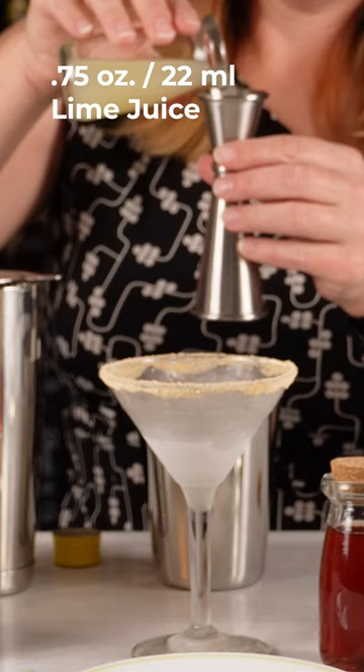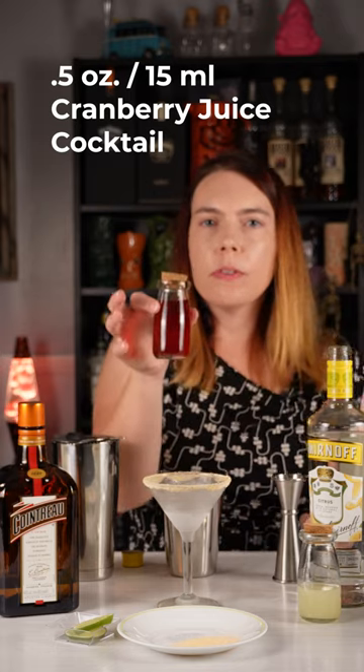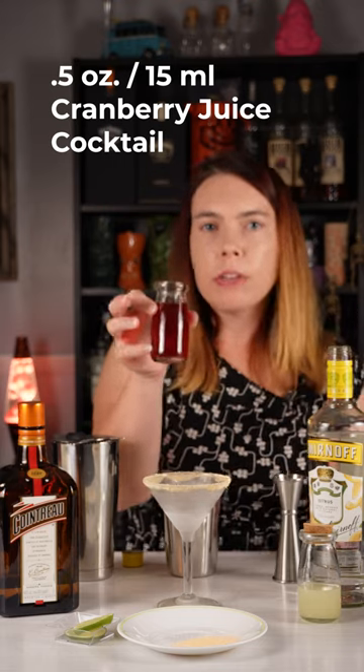Three quarters of an ounce or 22 milliliters of lime juice. Half an ounce or 15 milliliters of cranberry juice cocktail.